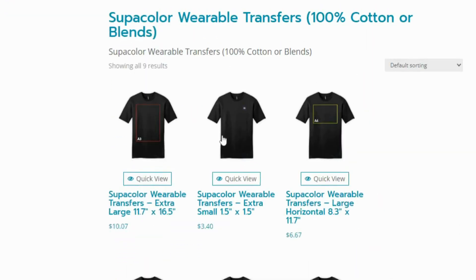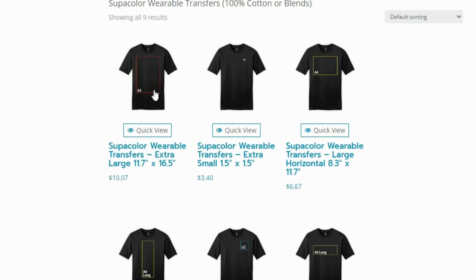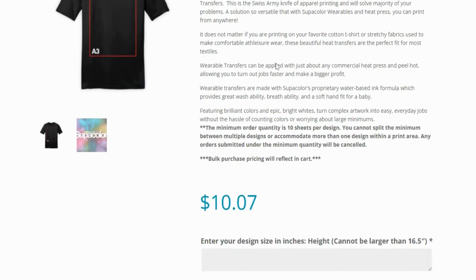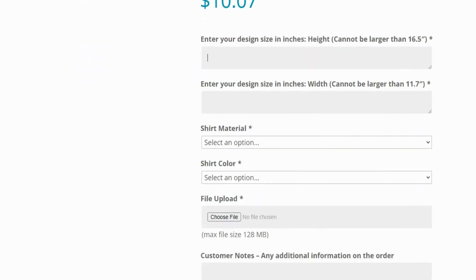Now that you have selected the material your transfer is going on, you will have the option to choose the size of the transfer sheet. For this tutorial, we have selected the 11x16 extra large transfers for the full back of a t-shirt. Once you have selected the size of the transfer sheet, you then need to choose the size of the image being printed on the transfer. Enter your design height and width in inches — keep in mind you cannot enter a size larger than the sheet you selected.